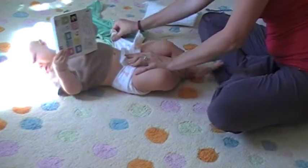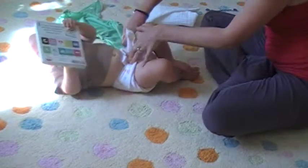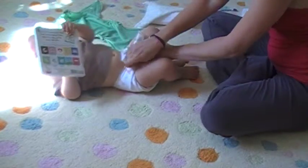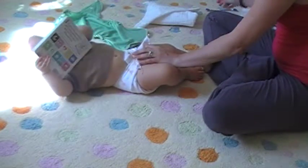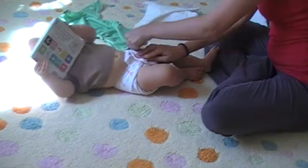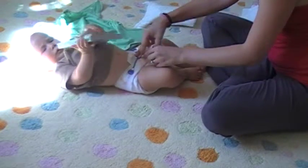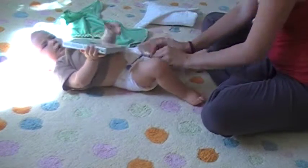Then I go to my other side. Fold once. Fold twice. Up and around. And that's it. You just secure with a snappy. Or if you have a really tight-fitting cover, you could even put it on without a snappy. Pull this down.